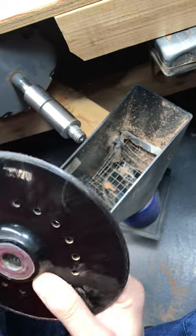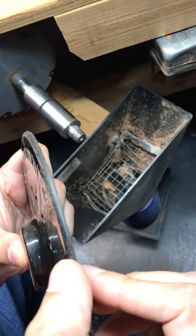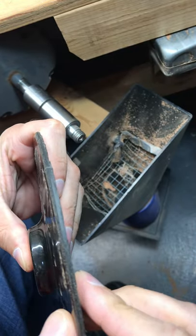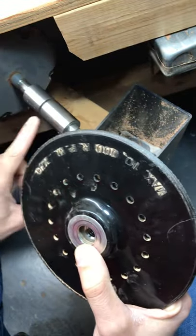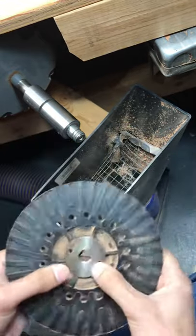Another thing we did — if you can see along this edge — we filed that down just a little bit and put a slight angle on it so we can get in a little closer.